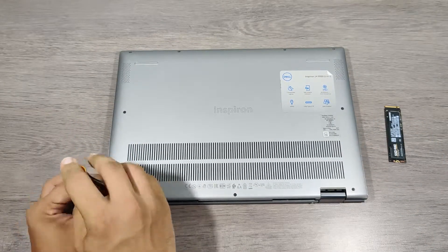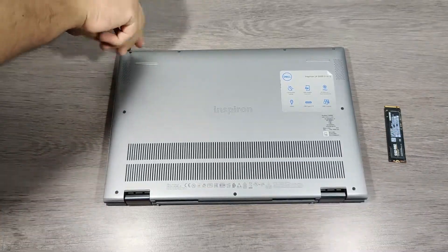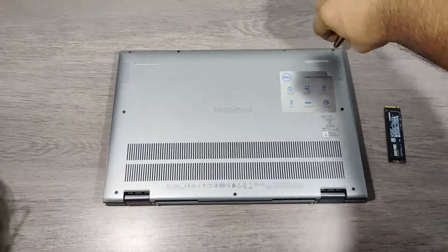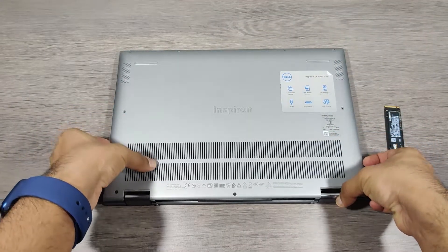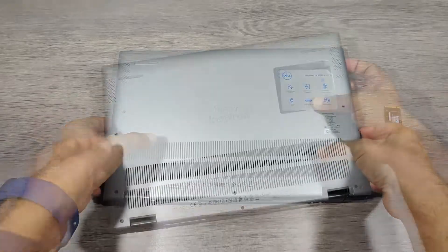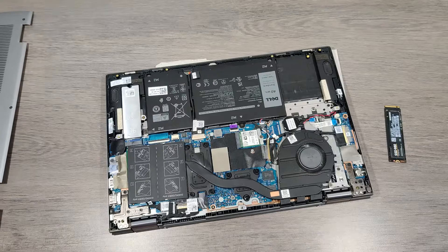Let's install this SSD in my laptop. Every laptop has a different internal layout, so this video is specific to the Dell 5406 with an i7 processor. All these upgrades are not easy, so proceed at your own risk.